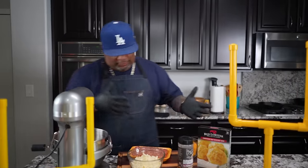Okay folks, the thumbnail got you here right? It's game day, so when you think about game day we think about appetizers, finger foods, all of that. I'm gonna show you guys how easy and quick it is to make sausage balls. Let's get it.